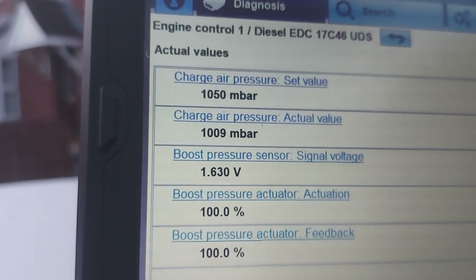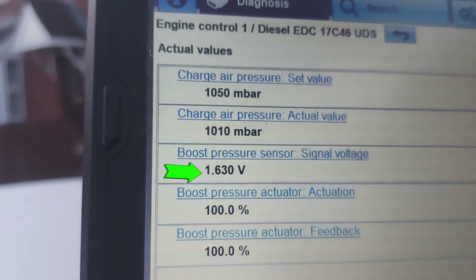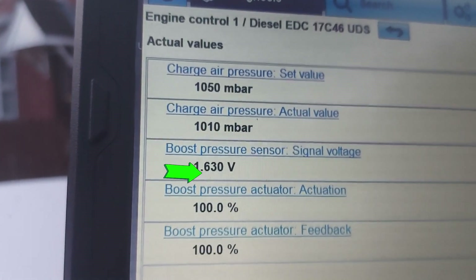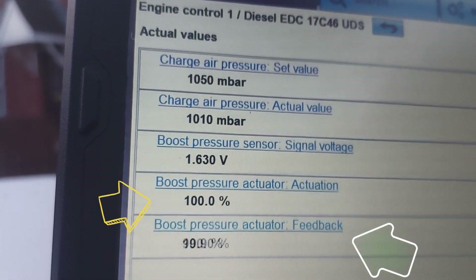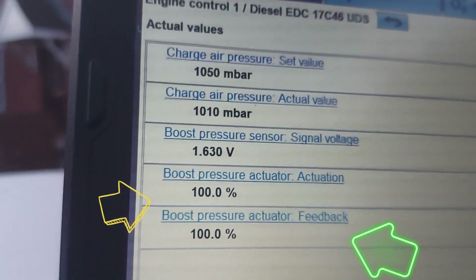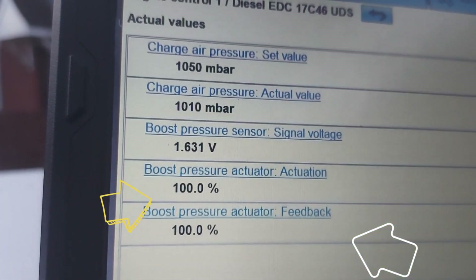Then let's look at the boost pressure sensor signal voltage: 1.6 volts — good, it is good. And then look at this — this is where I want to dwell a little bit. The boost pressure actuator actuation is sitting at 100%. So what does that mean?